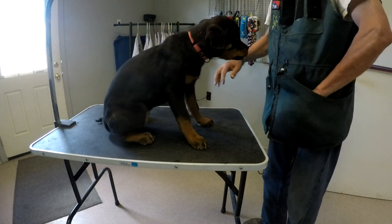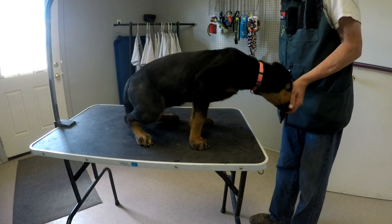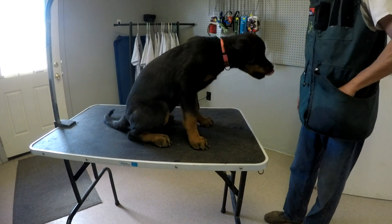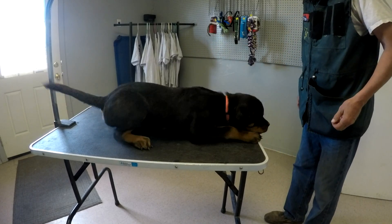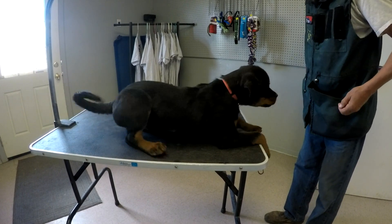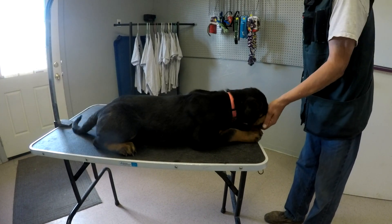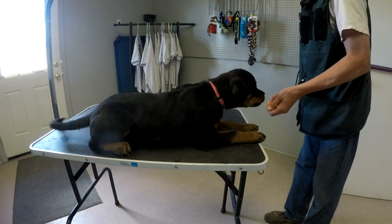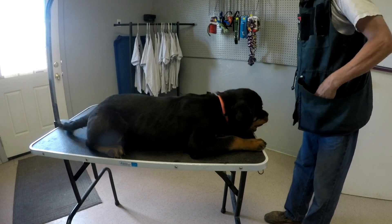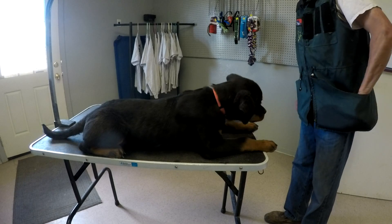Get her on the table. Make her feel comfortable. Sometimes it's not easy — it's very high. Down. You don't want to teach her how to move back and forth. So once she is back, I'll show her that it's worthwhile.